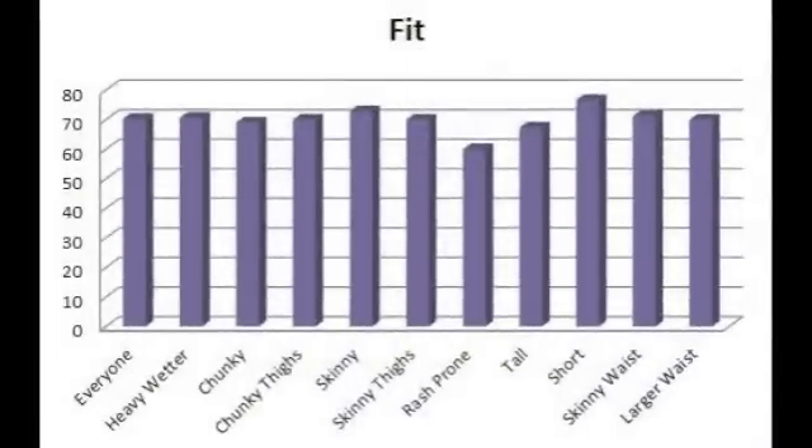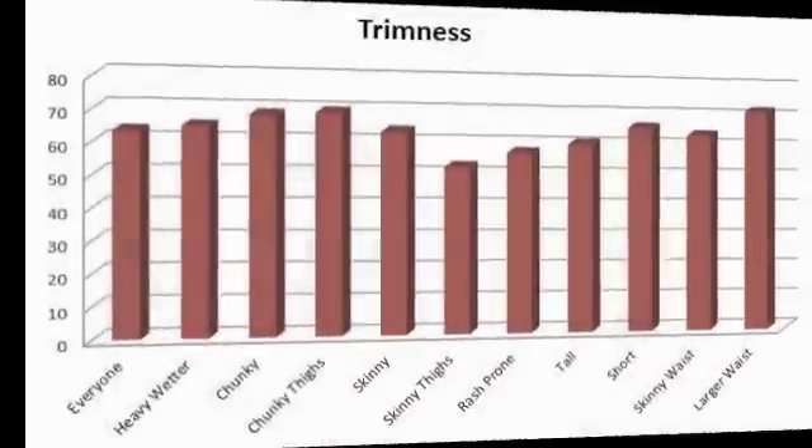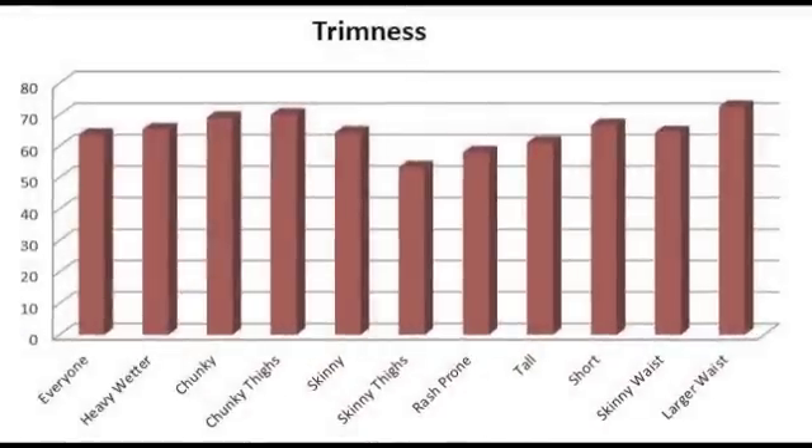Looking at the fit of the diaper, it's fairly similar across the board for different body types, although slightly lower for taller babies. It performs very well for short babies and fairly well for skinny babies. People didn't really consider this diaper to be trim, especially on skinnier babies — it was more trim on the chunkier babies.